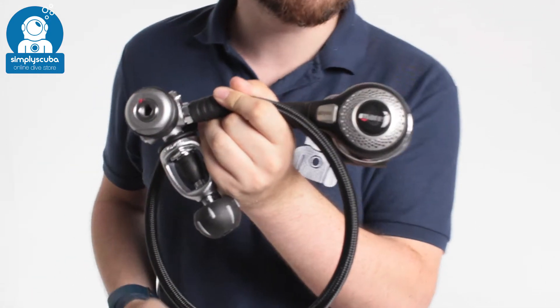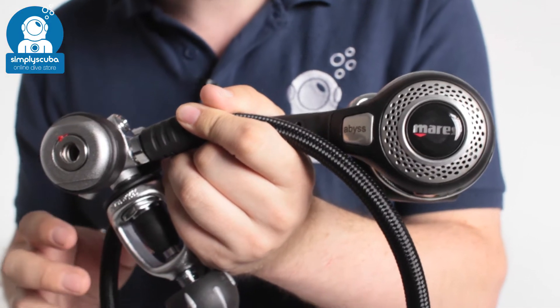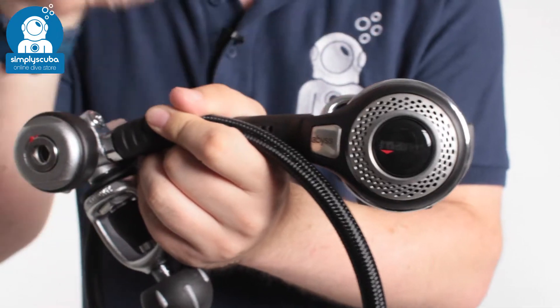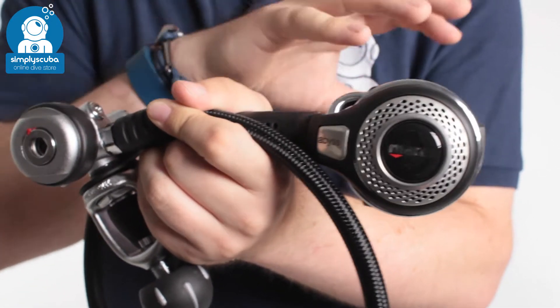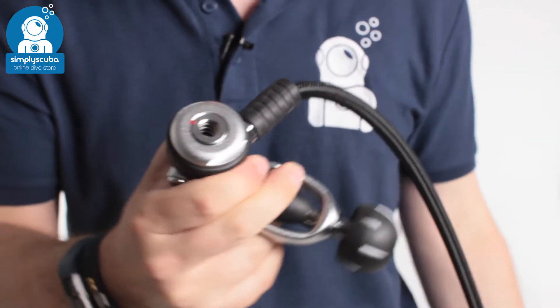Hi, welcome to Simply Scuba. Here we have the Mares Abyss 22 Regulator. This is a fantastic all-around regulator — you have a metal-bodied second stage so it's tough as nails. It's great in cold water and it has some fancy little features that I'll show you in a bit, but first off we're going to take a look at the first stage.